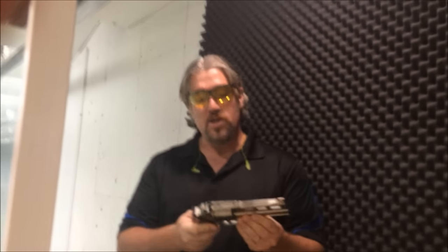Hey everybody, Lynn with Homeschool on the Range. I'm at the range on Father's Day, and what a great Father's Day for me because I get to shoot the Chiappa Rhino in .357 and .38 Special.